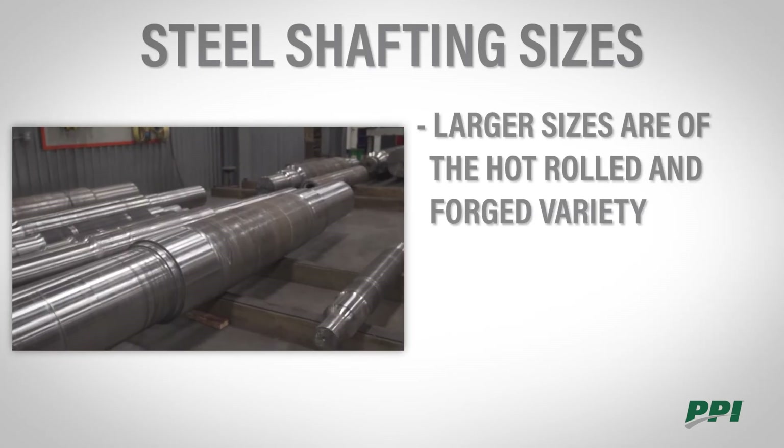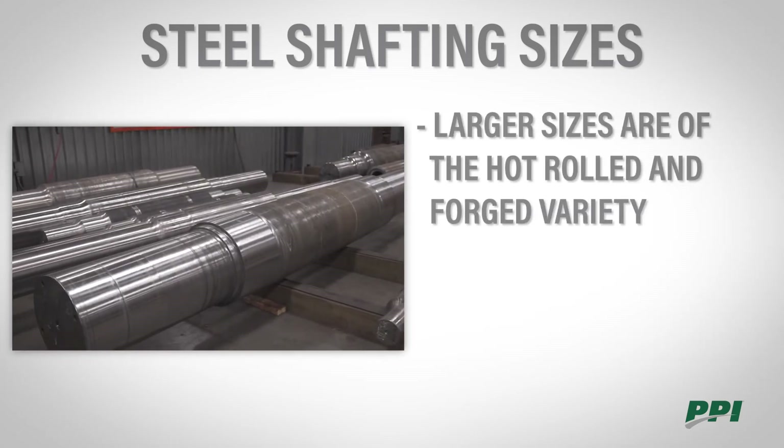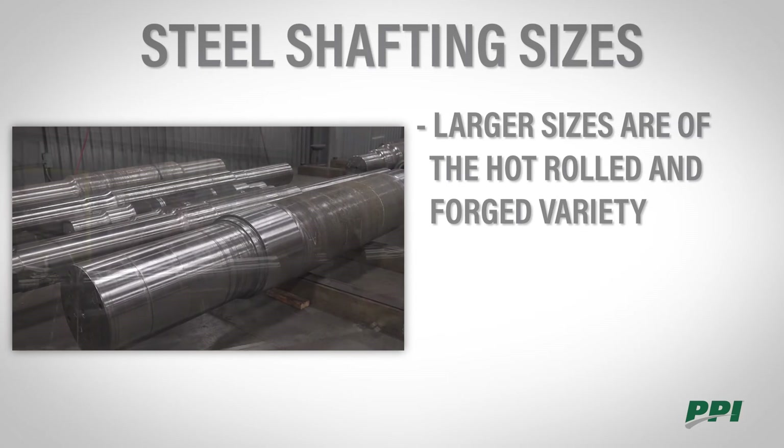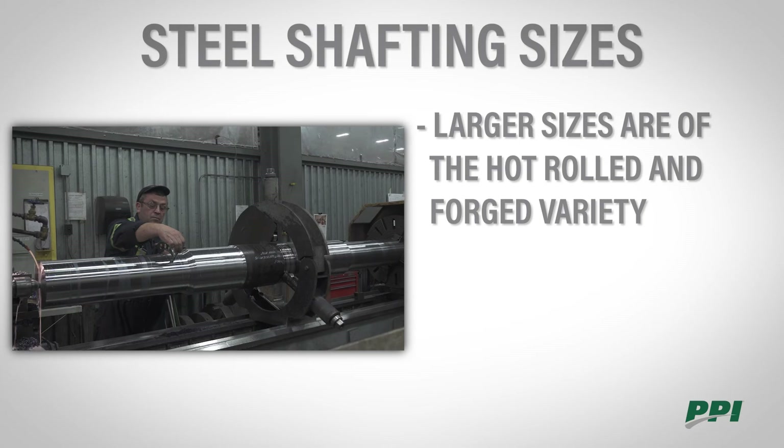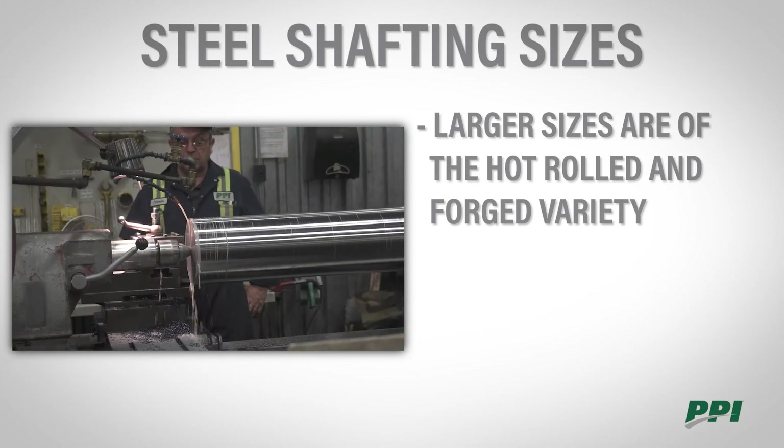Once you exceed the size of the commercially available grades we talked about already, you start to move into hot roll and forged shafts. These are typically available in quarter-inch increments up until about 12 inches.